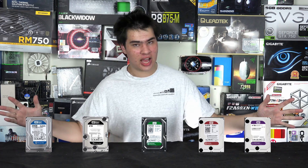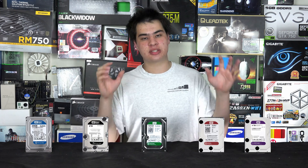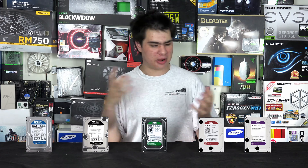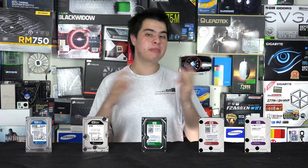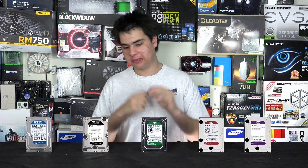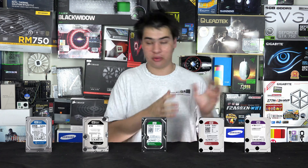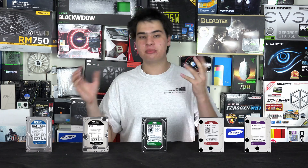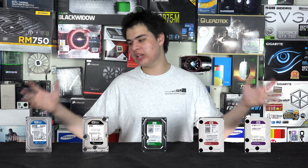You can use any of these drives in any of your systems — it's really about what WD and many IT professionals recommend each color is specifically better for. Nothing stops you putting your games on a Red drive or running a Blue as your primary, though it would be a bit odd. When it comes down to it, each drive has its own excelling point — legacy support for the Blue, server/NAS for the Red, and all-round everyday use for the Green and Black drives.